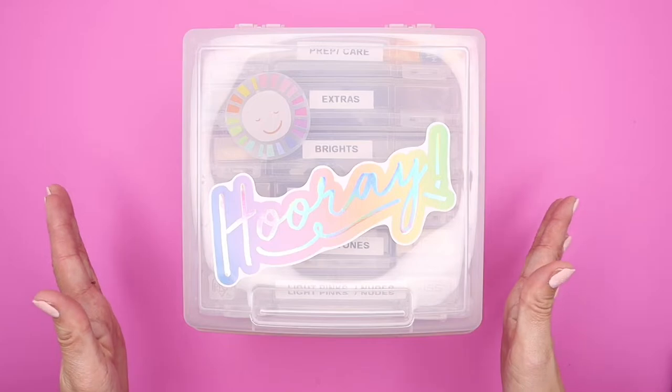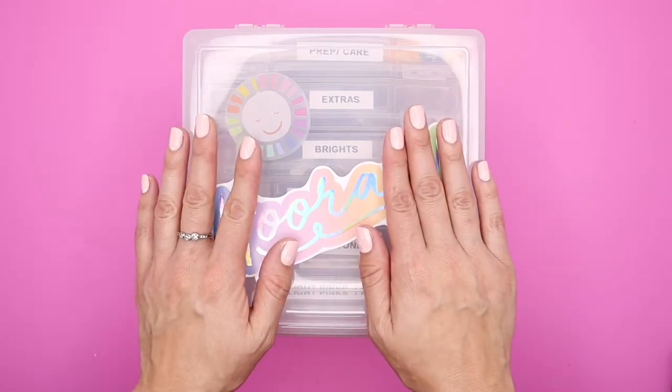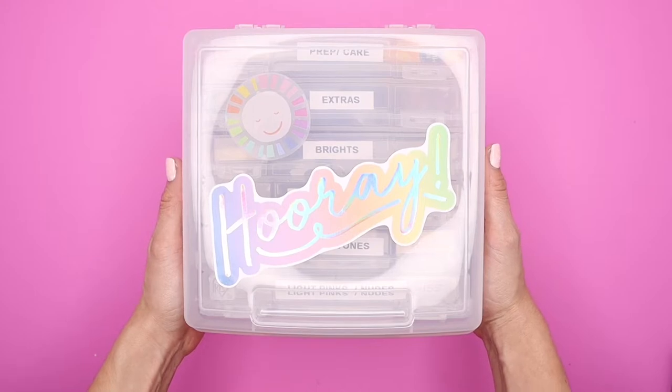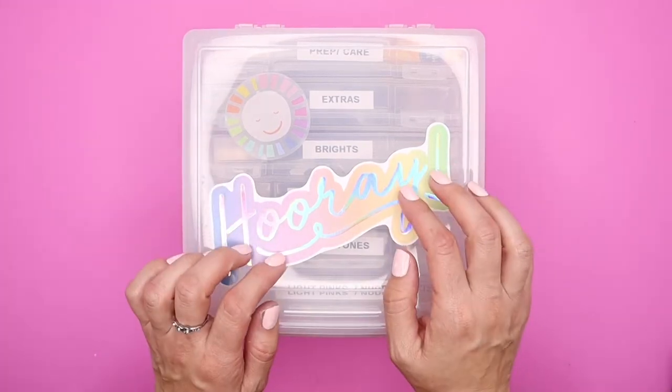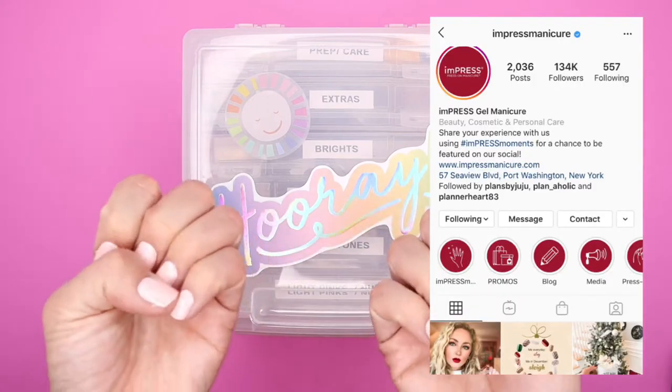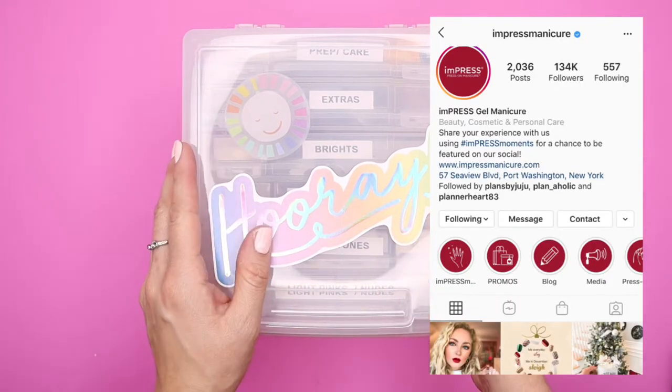Hey Vibe Makers, it's Sila with LB Noveltees and I can't wait to show you this really cute container that I have right in front of me. It holds all my favorite press-on nails from Impress Manicure. I absolutely love using that brand to rock some really cute press-on manicure nails.